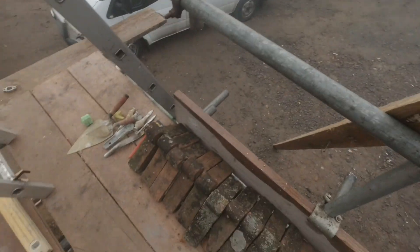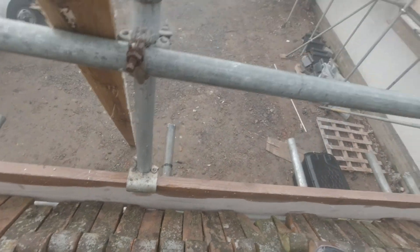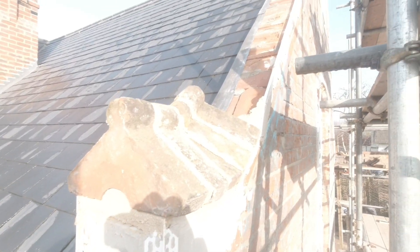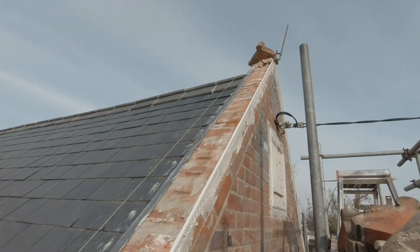So this is the parapet wall — the first one anyway — and these are the bricks I'm laying across the top. A little bit different. I quickly got a needle set up, got my lines out and started laying. We've started going up and we're going to make our way right up to the top.